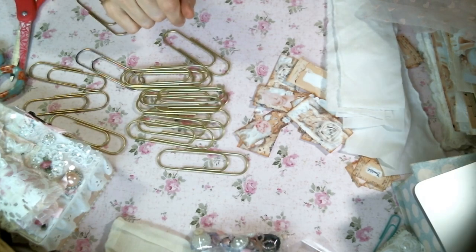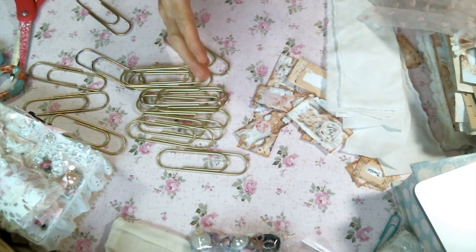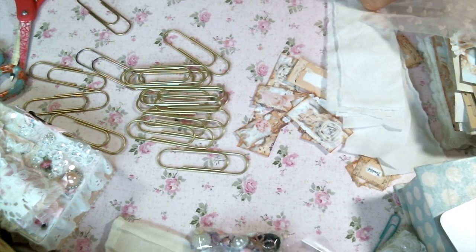Hi everybody! Amy Love here and I am in full craft fair mode. The plan was to start in January working on things for craft fair season, but as time does, it just got away from me. I do have a bunch of notebooks ready and some ornaments ready, which I'm very excited about. But I feel like I need to beef up my table.